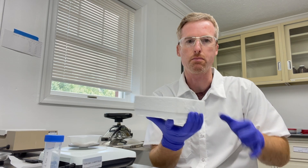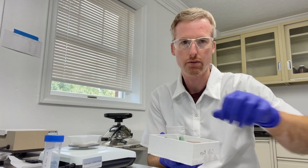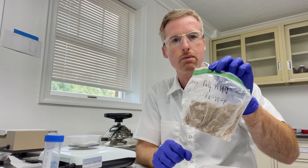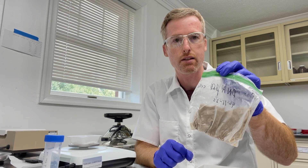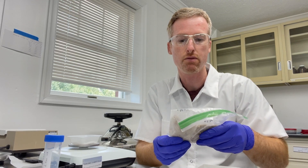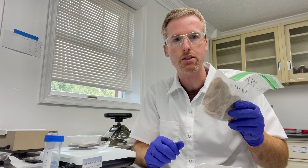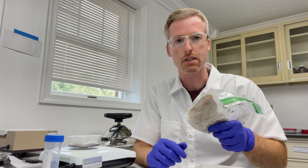So here I have some E. coli cells that I grew previously. I like to store my E. coli in freezer bags, because it's very convenient and affordable, it fits perfectly in a freezer box, and also I don't have to thaw all of these cells at once like I would if they were in the same tube.